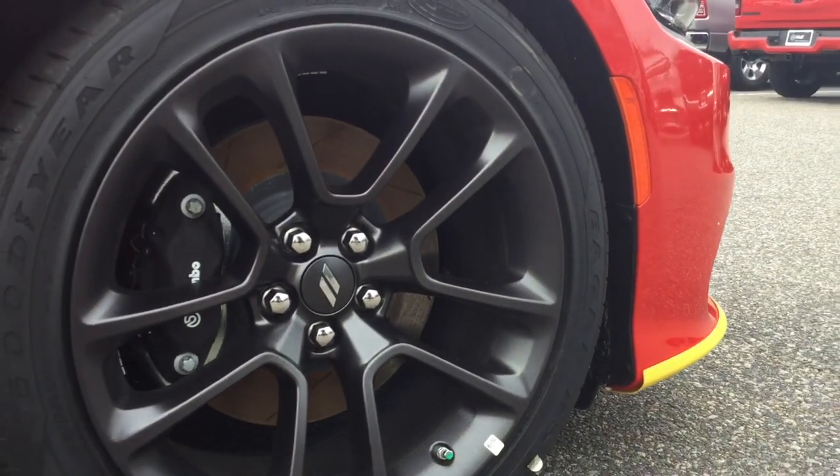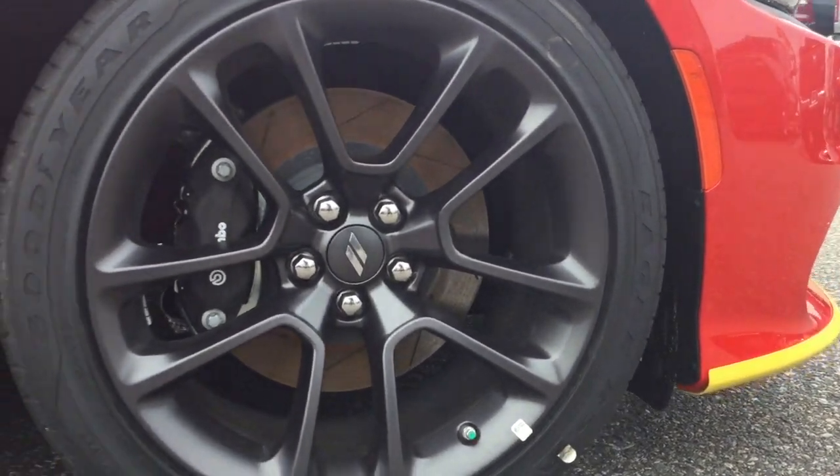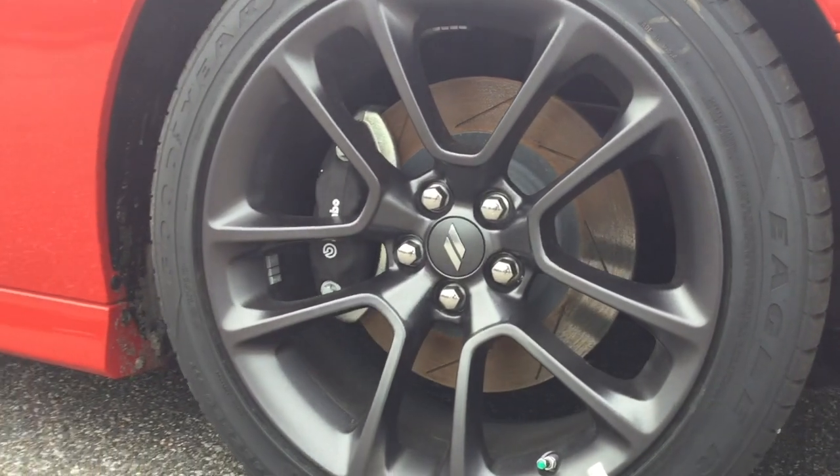Right here we are looking at a 20 inch black aluminum wheel with sports brakes in all four corners.